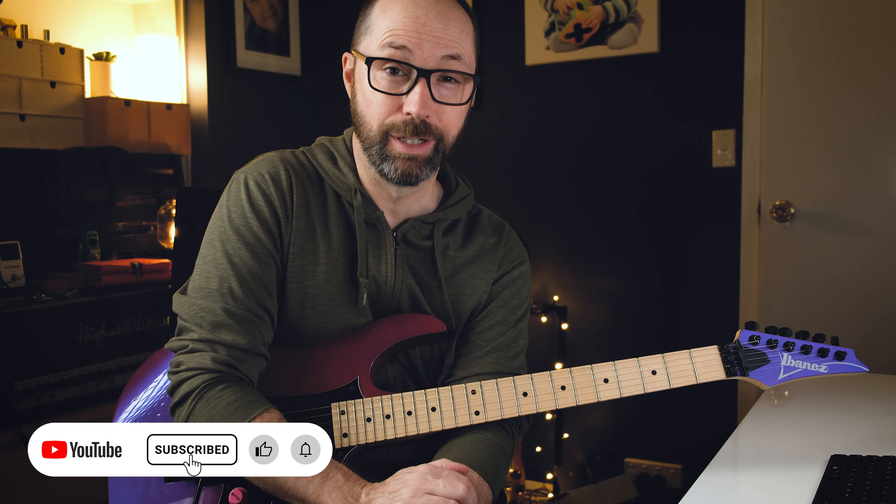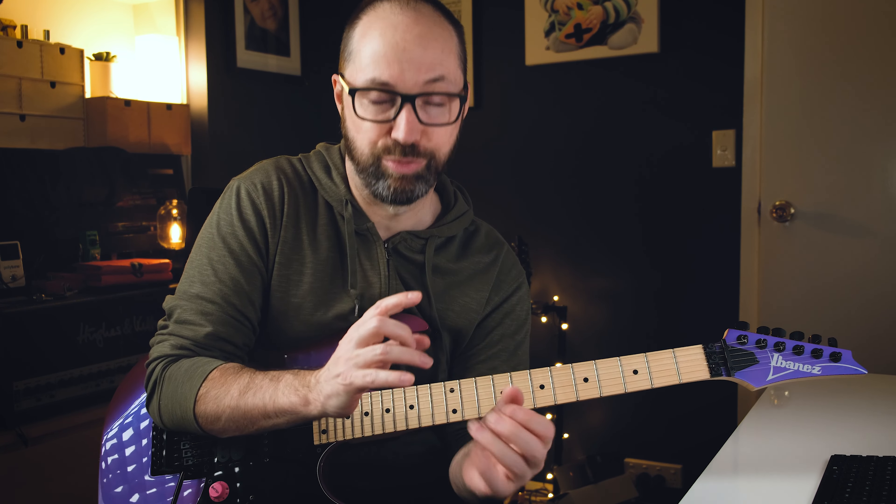Rosanna from Toto on the Toto IV album has one of the most well-known memorable solos that Steve Lukather has ever done. The guy is just unbelievable - he did it in his early 20s or something, just crazy. It is an amazing solo. I've wanted to relearn it properly for years and sort of never got around to it. I found an isolated guitar recording from Rosanna so you could really get the nuance of it, which is cool.